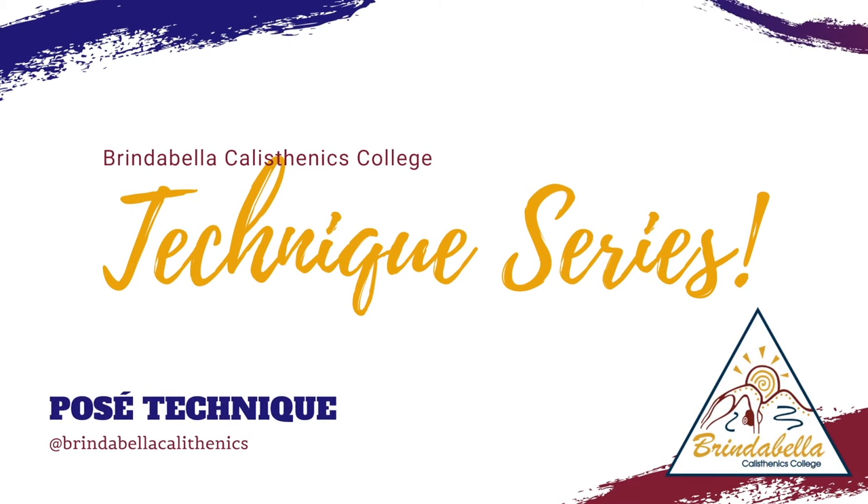Welcome to the Brindabella Calisthenics College Technique Series. Today Zoe and I, Grace, are going to take you through how to complete posés. We will go through two different ways: firstly, by stepping into a sidestep up onto your posé, and secondly, a posé arabesque.